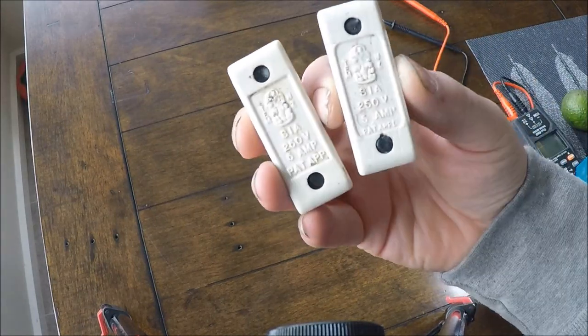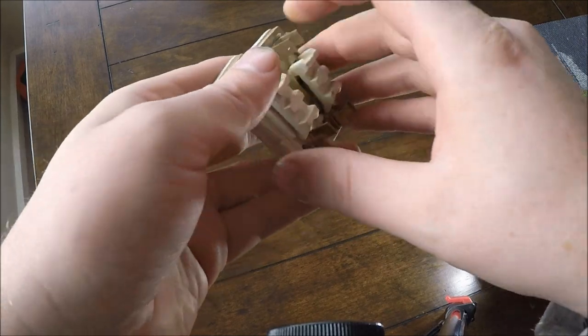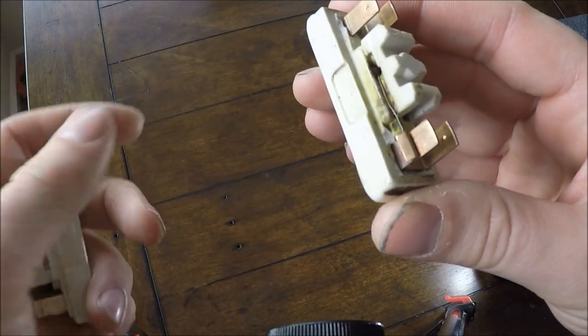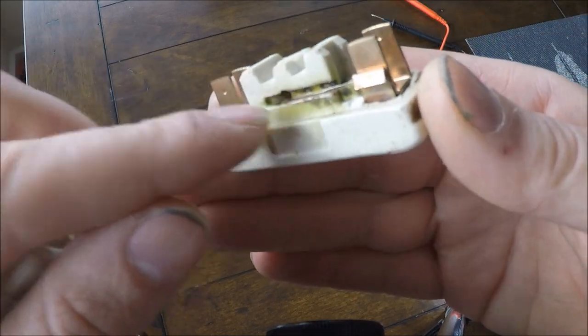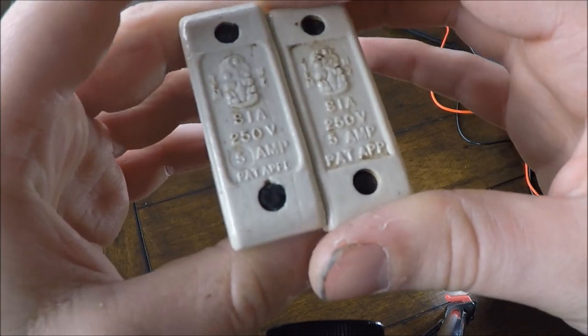G'day guys. What I have here are two rewireable fuses. One of them is blind and the other isn't. You can obviously see some burn marks on this one — it looks like it's blown in the past and burnt some of the ceramic. So it could be the dodgy one, but we'll test them both to ensure.